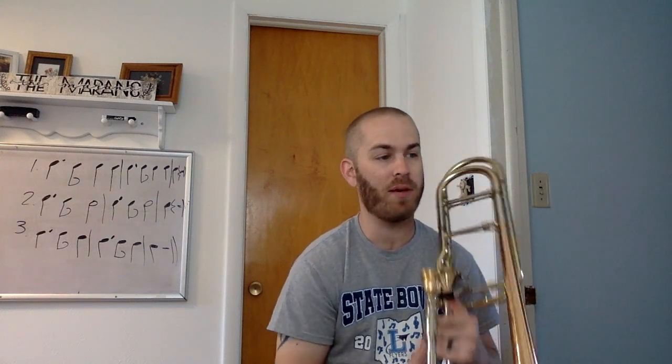Let's play it. Ready? One, and... All right. What changes during this? Our dynamics are about to change to piano, but I want you to ignore that until you get the rhythm correctly. When you practice something new, practice it all at mezzo forte, and then get your dynamics — that's like the last finishing step.